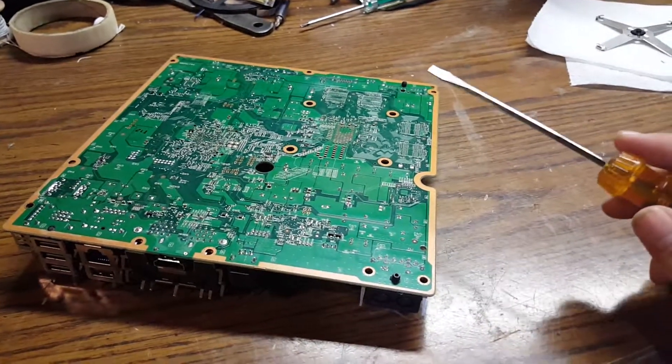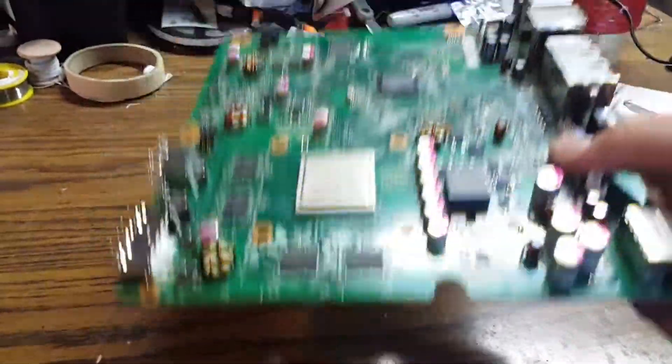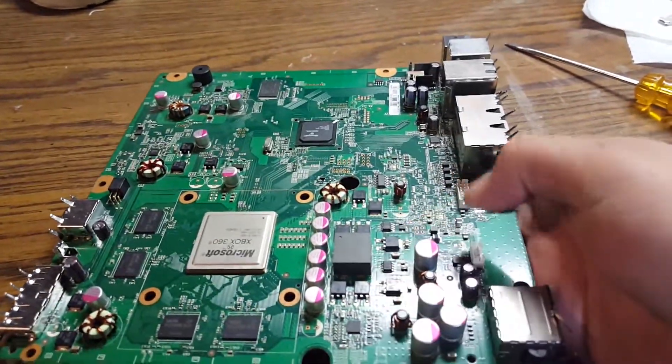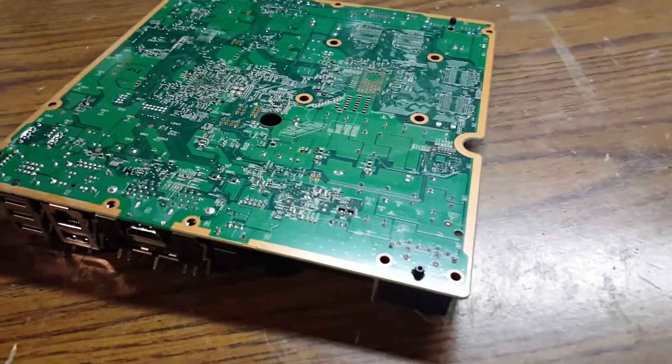These LEDs will come on when the console comes on. There are other ones you could do — you could use these MOSFETs up here — but I really recommend using these points.